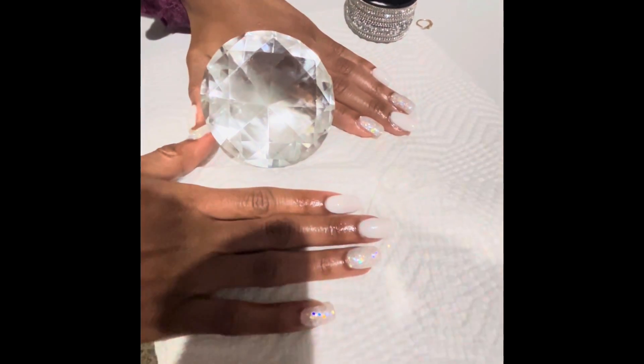Oh, it came out beautiful. It's a pearl white and iridescent glitter acrylic full set that I did on my daughter.